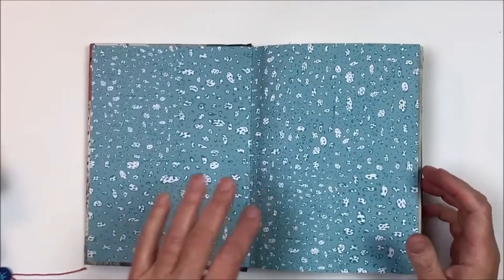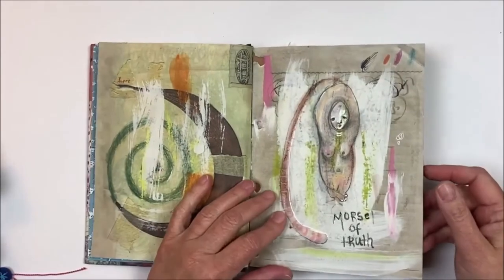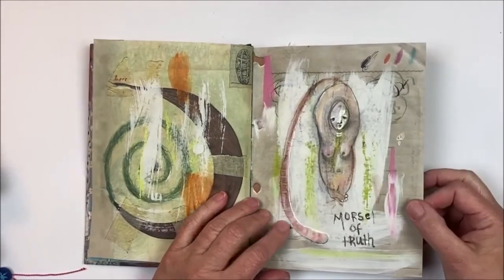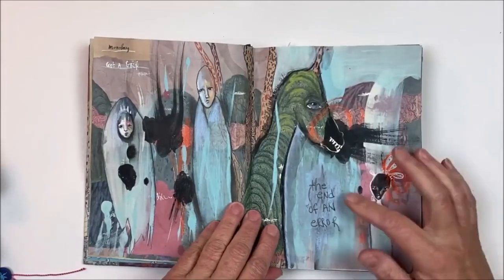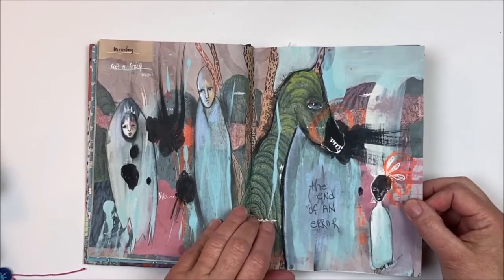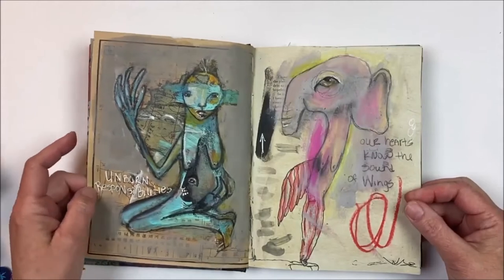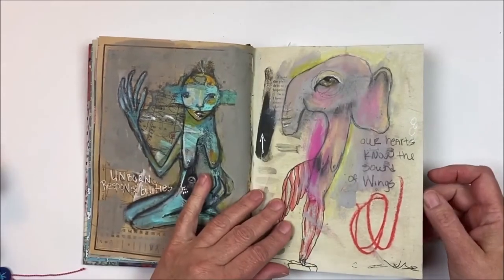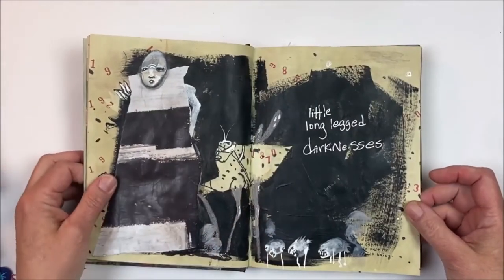When you are expressing all of the different things that are happening in your life — here's the first one — you can just see I'm working different things out. I get a few words and I put them on the page. This one's called 'The End of an Era,' and it's just stuff that comes to me when I'm working. That's how I know what's needing my attention.